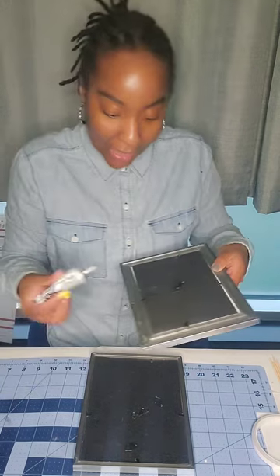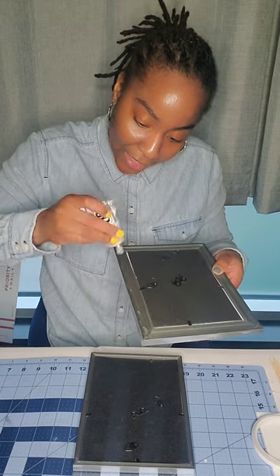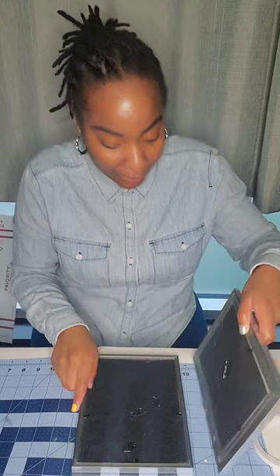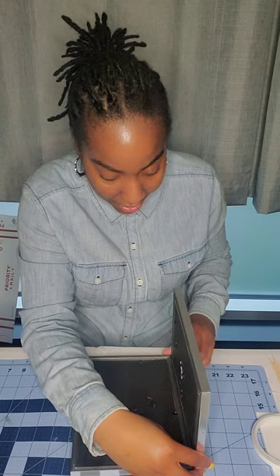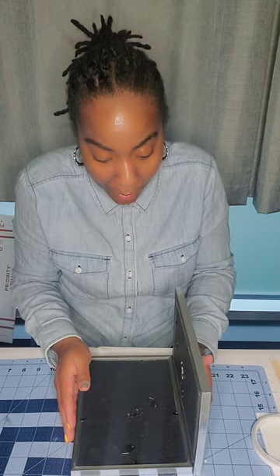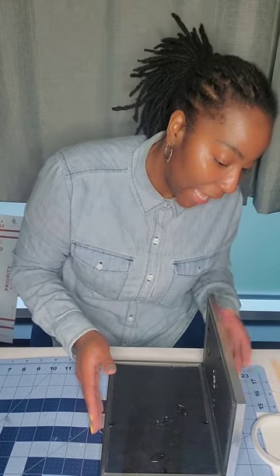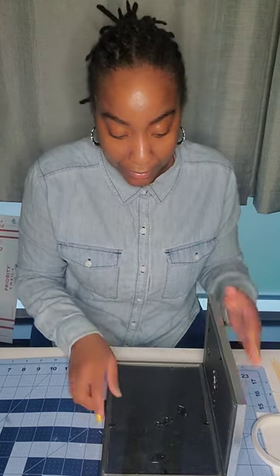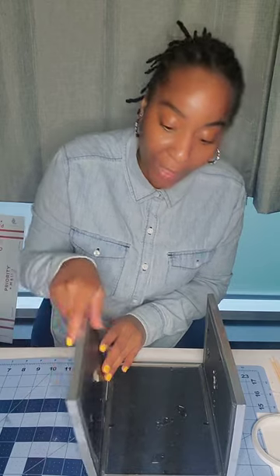Now I'm placing my E6000 in the center of each of the lines I created with the hot glue, and I'm going to place them together against each other. I put my hot glue on first so that it is a temporary hold while I'm putting everything together — the E6000 is going to make it last a little bit longer. As you can see it's already stuck due to the hot glue, because if I had just used E6000 I wouldn't have been able to move this quick.